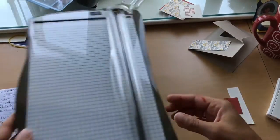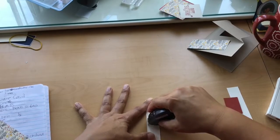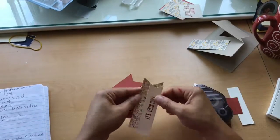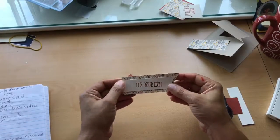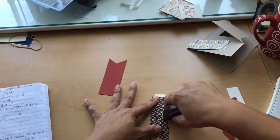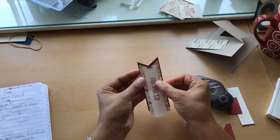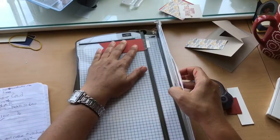I'm going to take some Fast Fuse adhesive — I'm out of Snail, but this works just as well. I'm going to layer this on top of the DSP. If you're using a DSP with a specific pattern, make sure it's the right direction and not upside down. Then I'm going to adhere the bottom one as well. I want it to be flush, so I'll bring back my Stampin' Trimmer — since my card is 4¼ — and trim those edges up.